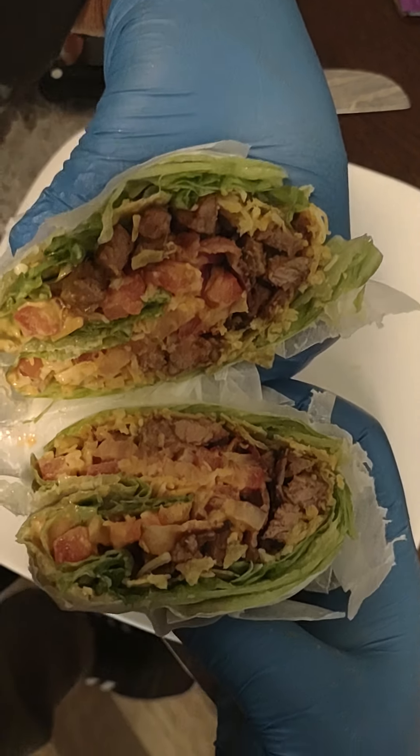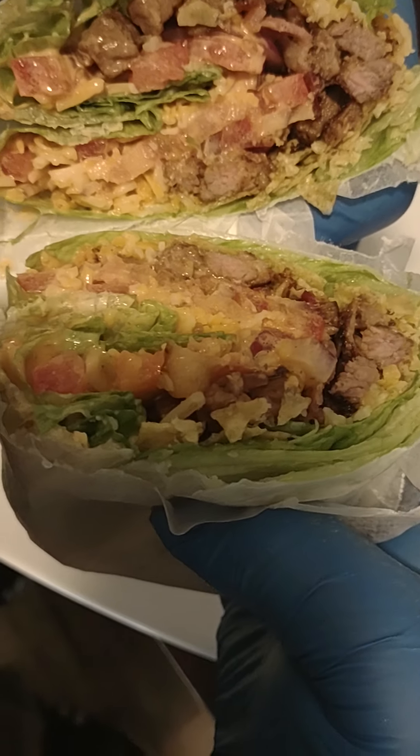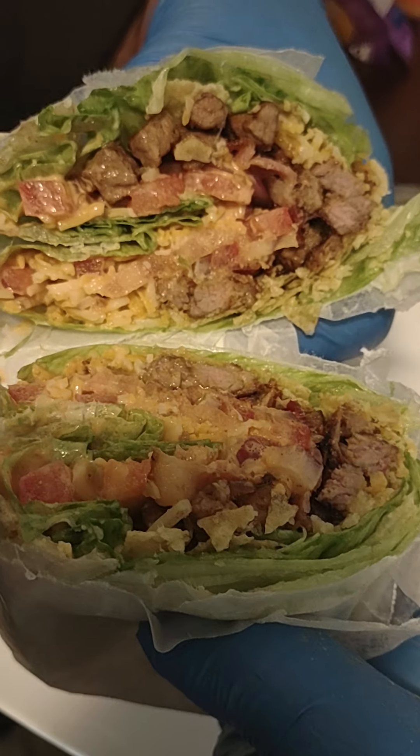Yo, folks! If you like what you saw — comment, like, share, most definitely subscribe. To the next, folks. Also, help out with my GoFundMe efforts for winemaking — if you like wine, you'll love what I do. To the next, folks. Bye.